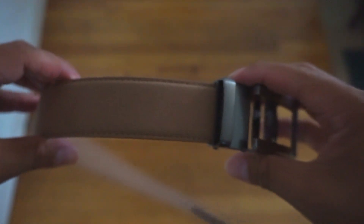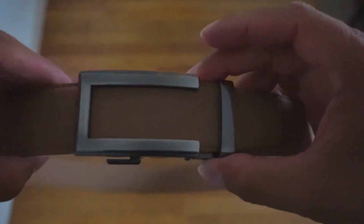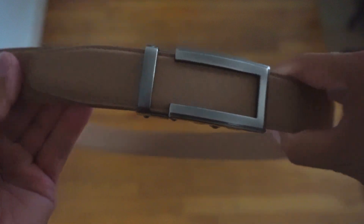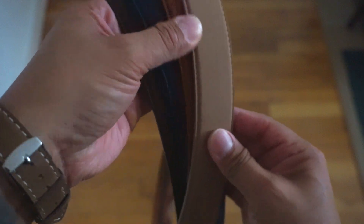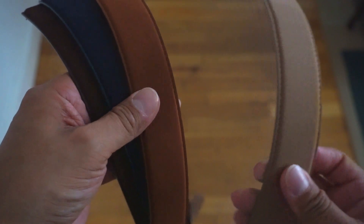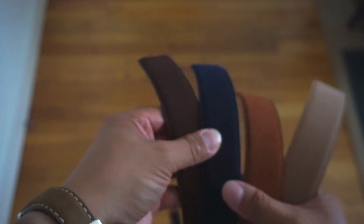You can adjust it to any level you want depending on your size — you don't have to worry about holes, you just click it right through. The colors are amazing. The suede comes in blue, dark brown, and light brown. I posted it on Instagram and people are already messaging me saying it looks fabulous and asking where they can get it.